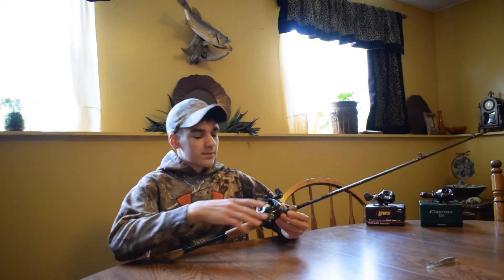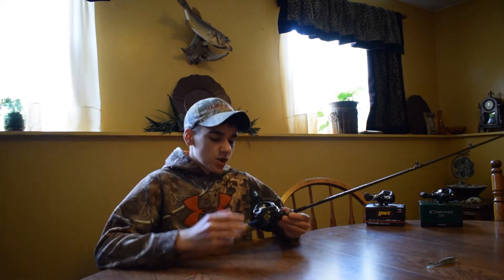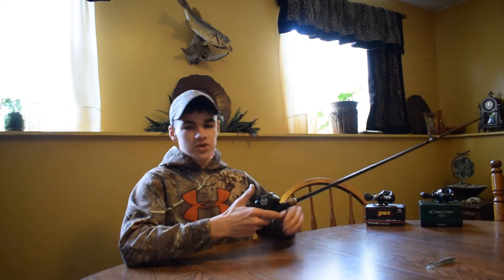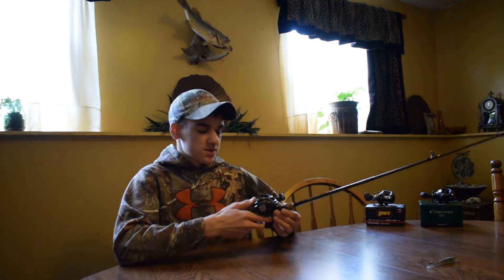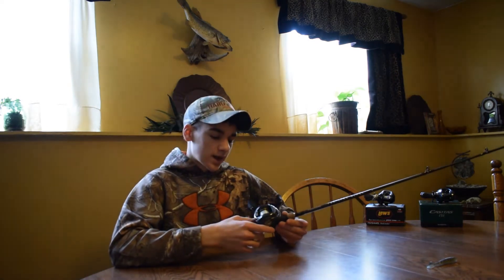The only problem with this reel is I'm sure it's not going to hold up like a good quality reel by any means. One thing I don't like is the thumb button — it's not very crisp like some of my other reels like the Shimano Casitas or a Lew's Speed Spool — but for the money you get what you pay for, and I like it.